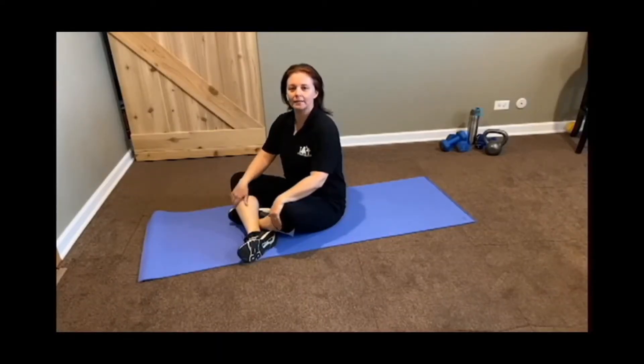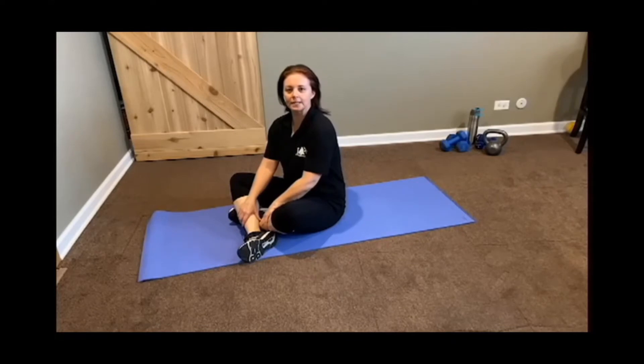Hi everyone, it's Nikki once again from the Mount Prospect Park District. Today I'm going to take you through a series of five different core movements. So here we are, we're going to start out — grab a mat. You don't need any other equipment for this workout.